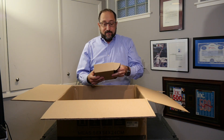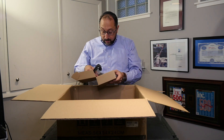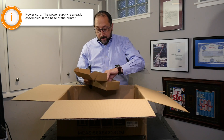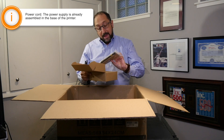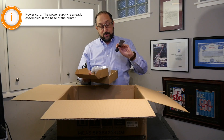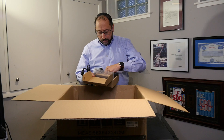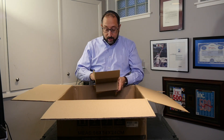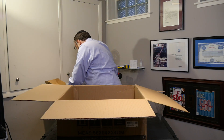We have a box of parts here: power supply, some screws. It does provide Allen wrenches, Allen keys, a screwdriver, and some small wrenches. There is a scraper tool in here as well. It's a removable plate, so I'm not sure why that will be necessary, but we will see. We'll set that aside in a safe place.